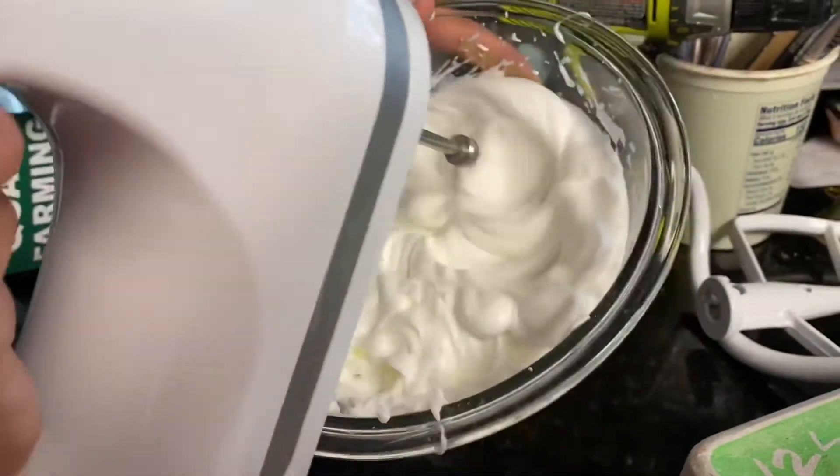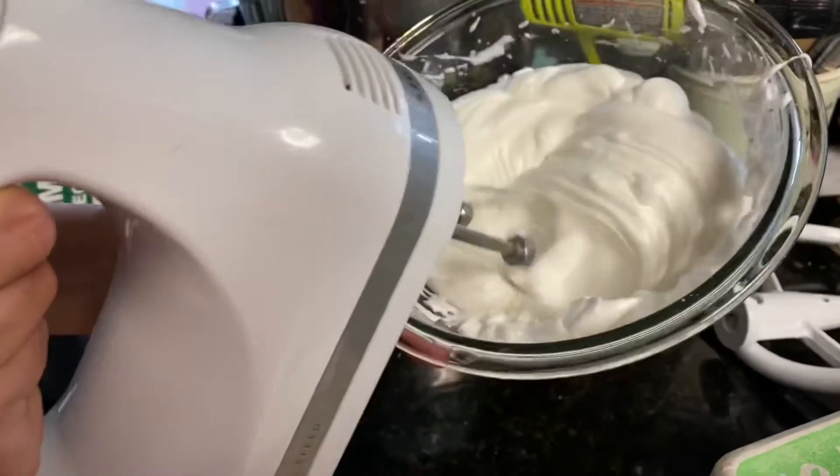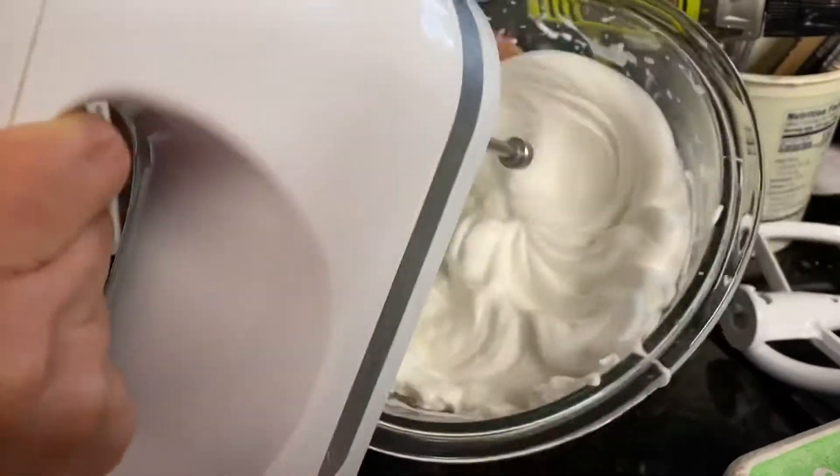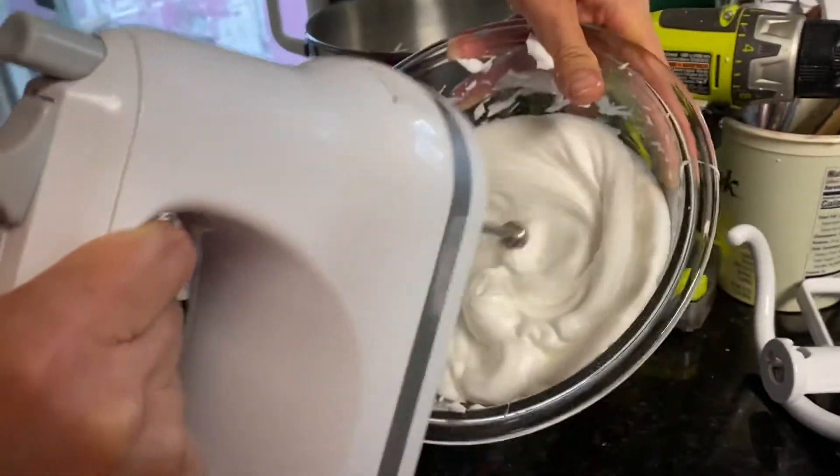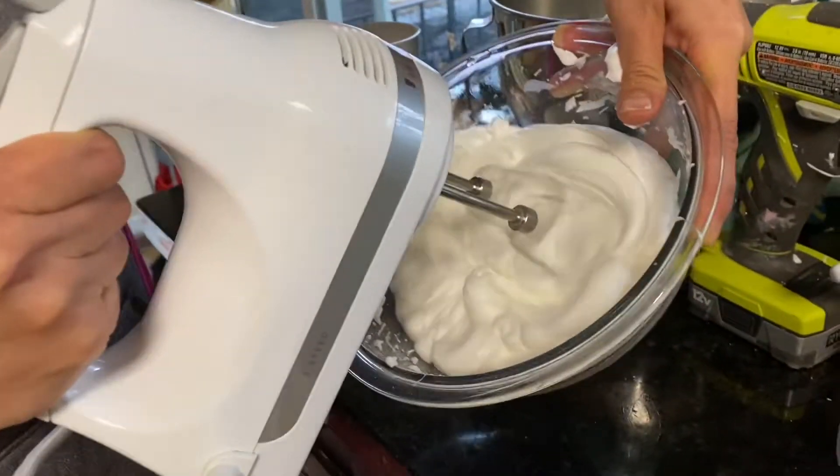Wow, it's fine. See? You're right, I put so much sugar in it. Whoa, it's fine. So it's almost ready.